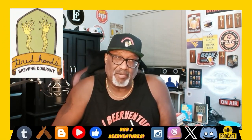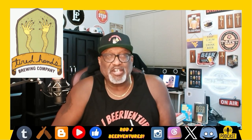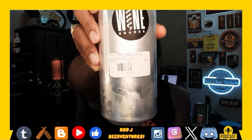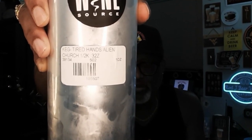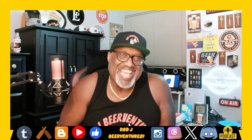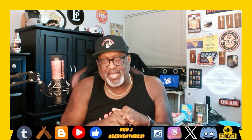Tired Hands Brewing out of Ardmore, Pennsylvania — never had a beer from them but I've heard a lot of great things, and I was finally able to get something at one of my local spots. We're going to take a look at their Alien Church. This is a 32-ounce crowler, so right from draft to the crowler can. Looking forward to getting into this — comes in at 7% ABV, it is a New England Hazy IPA.